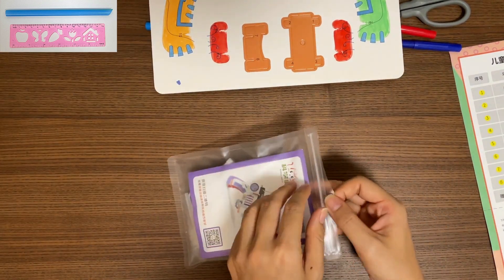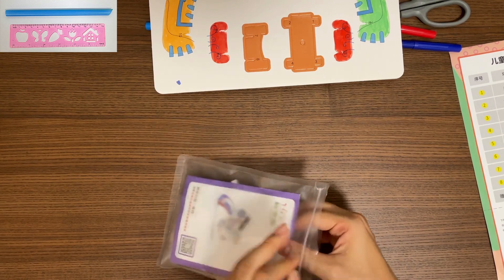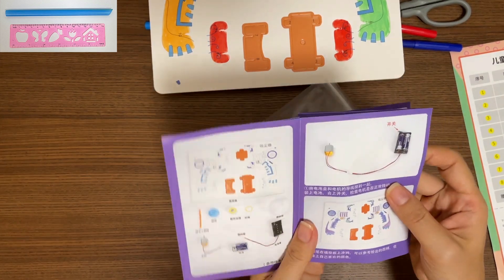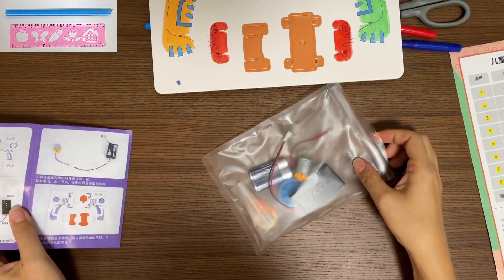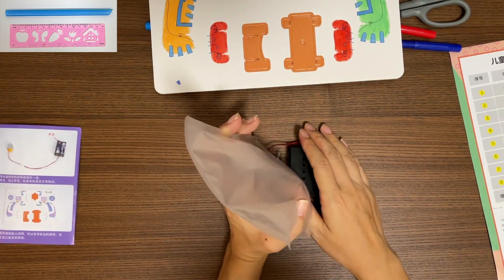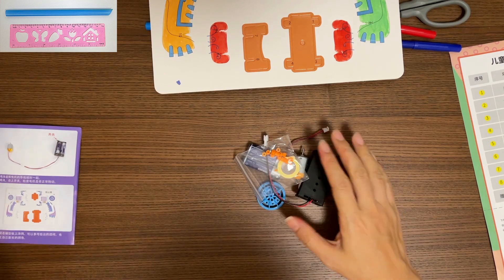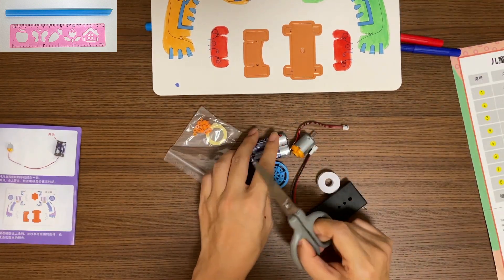Let's open the bag of materials. You can turn to step one of the instruction menu. First, we want to test that the battery and the motor work.